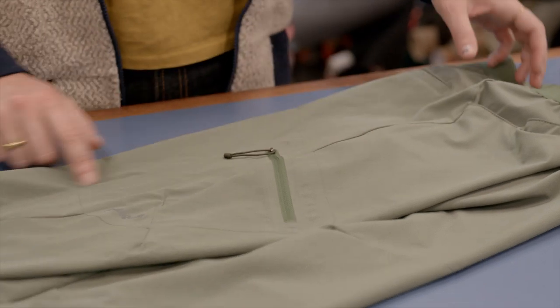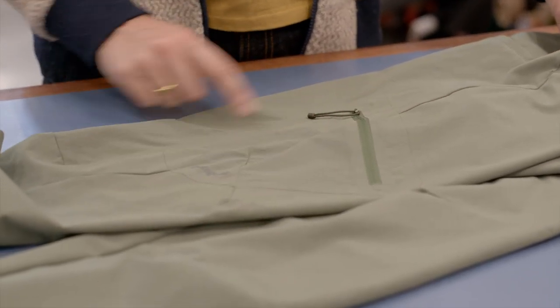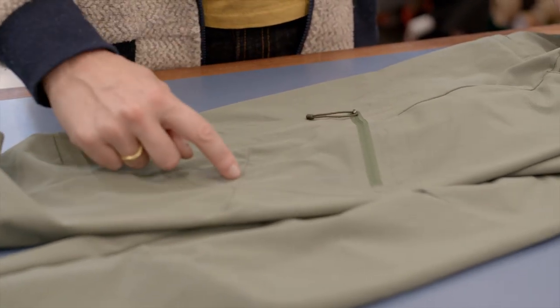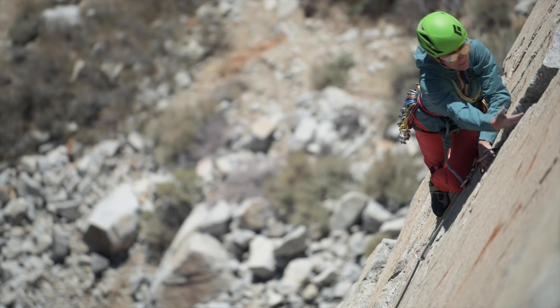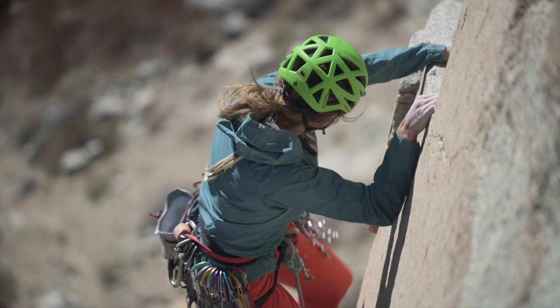We also have a really minimally glued pocket — not folding and sewing, just using adhesive. We have darts at the knee for volume, and a lot of the same articulation lines that carry throughout the whole pant line.